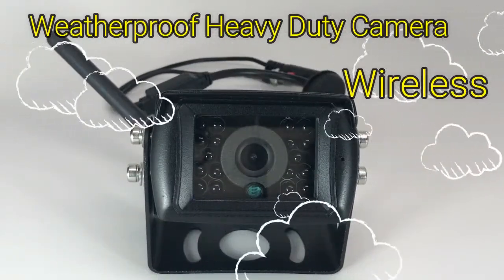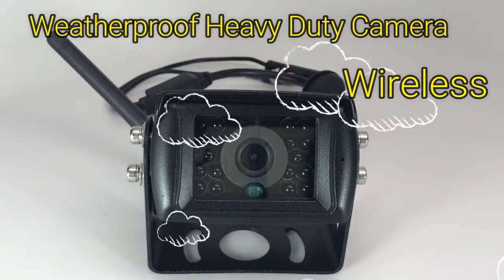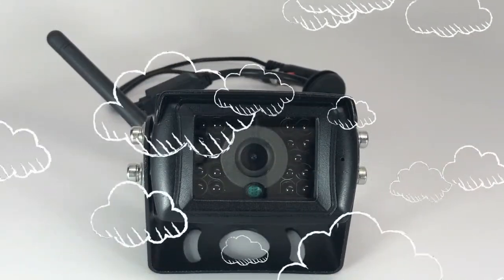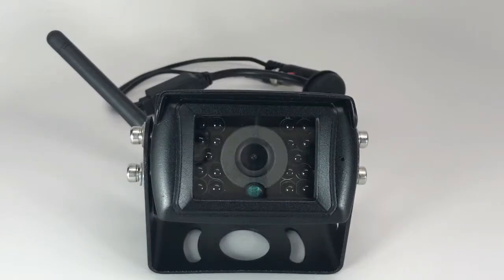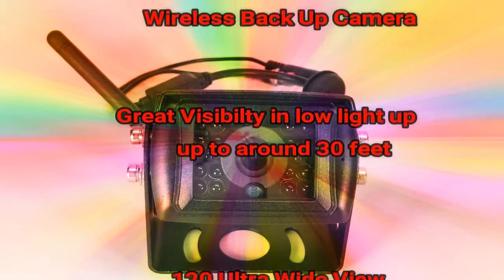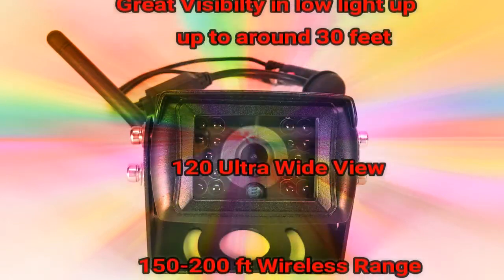Here's a closer look at our waterproof heavy-duty digital wireless backup camera. You'll notice it has 18 infrared LED lights for great visibility in low-light situations up to around 30 feet, a 120-degree ultra-wide viewing angle, and 150 to 200 feet of wireless range between your camera and your 7-inch LCD screen.